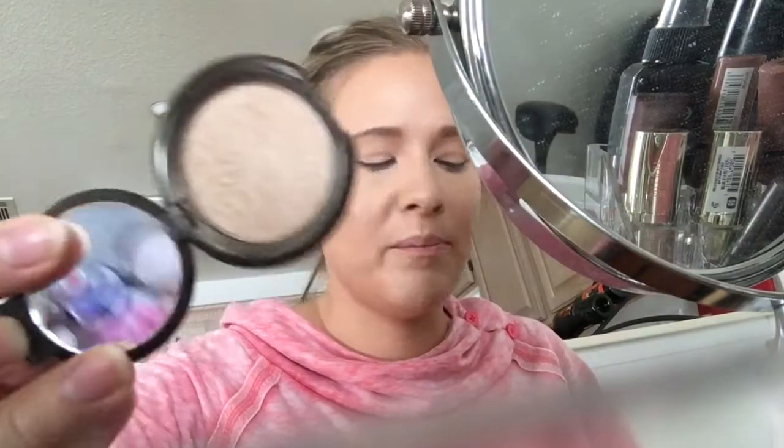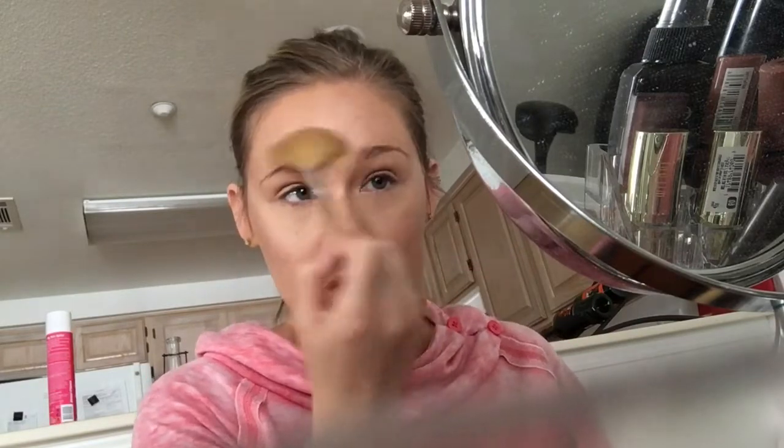Now I'm going in with the powder, using the Bare Escentuals Flawless Fan brush. I'm just putting some product on there and going over my cheekbone. That is amazing — I love it. Anyway, let's not make it weird.